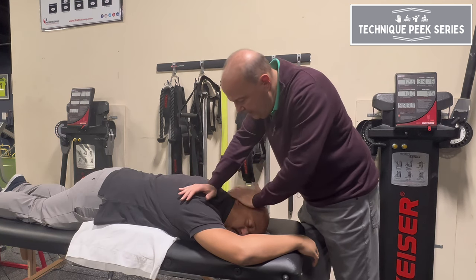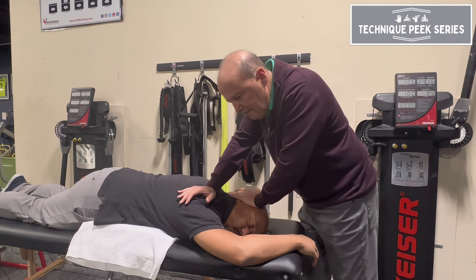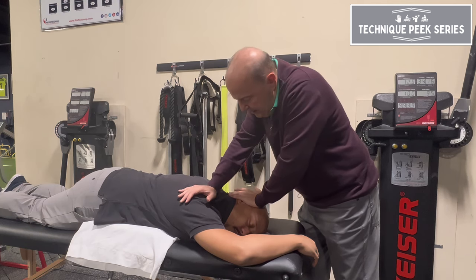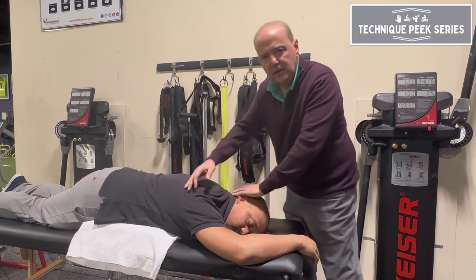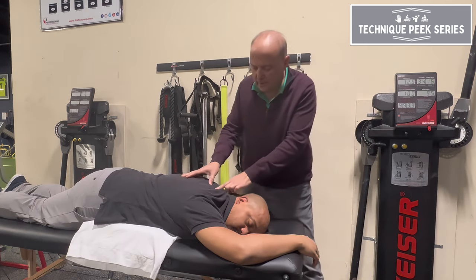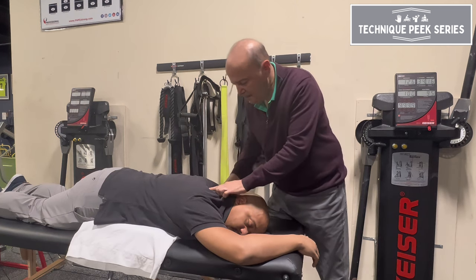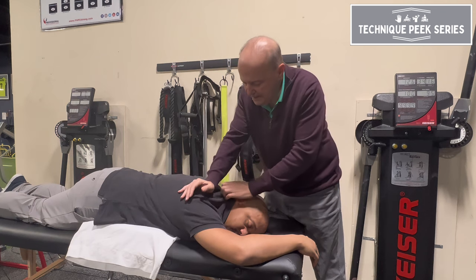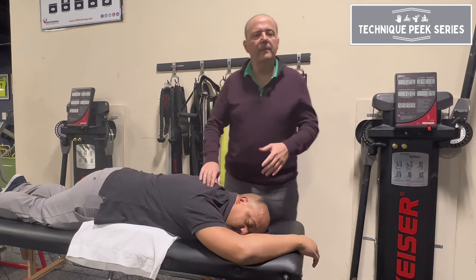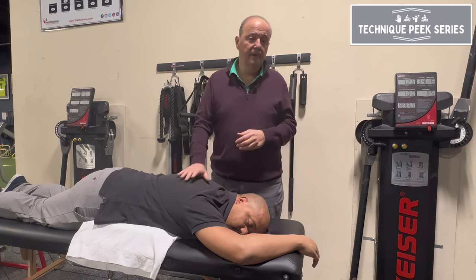I'm doing more from here than from here. I'm taking the head, stabilizing it, and pushing down towards his armpit. You can mobilize and come back. You could always turn that into a manipulation, but that's not the important part. The key is to make sure we're doing T1 on T2 — stabilize T2, either from this side of the spinous process or this side of the transverse process, and move T1 away from T2. We mobilize 30 seconds three times, or we can manipulate if appropriate.